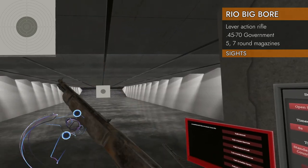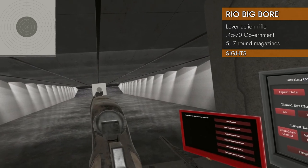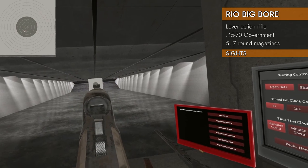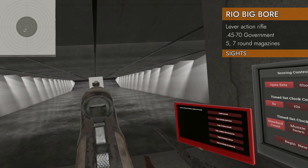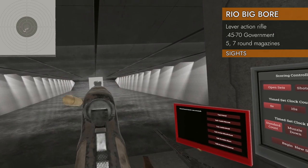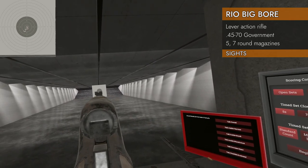Let's see what the salvaged version sights look like. Looks like they're the same, but we don't have the rail in the way. Actually, that makes these a little better — just on the irons. But of course, you can't get a rail adapter on there, so you can't get a red dot. You're gonna have to live with these irons.